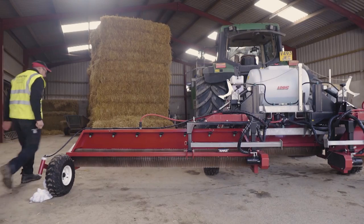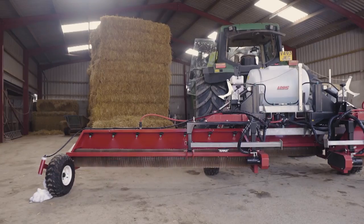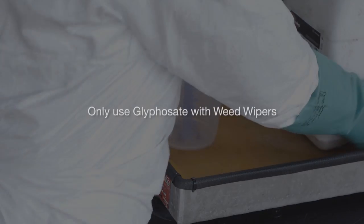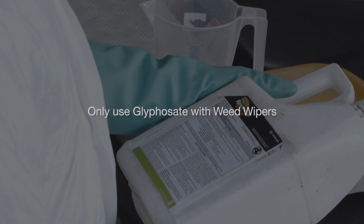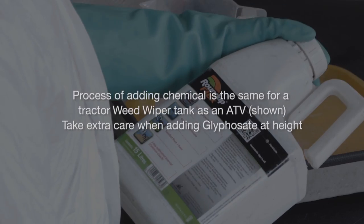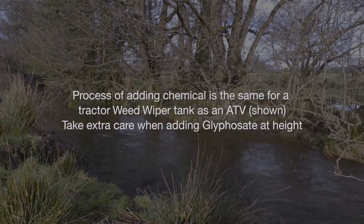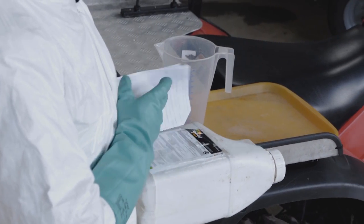If you're happy there are no leaks and controls are working properly, you are now ready for adding chemical and fieldwork. Only use glyphosate with weed wipers. There are many glyphosate products on the market; preferably choose one with good rain-fast properties and aquatic approval for best results and added safety next to watercourses. Always check the product label for the PPE required and use as directed.